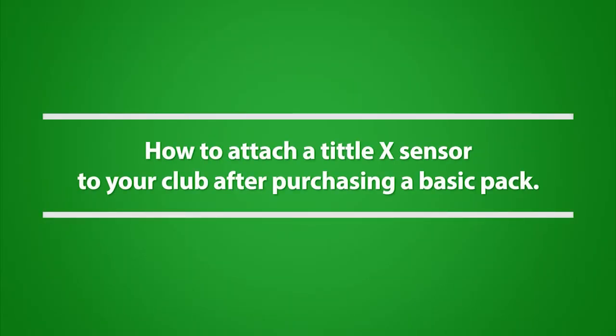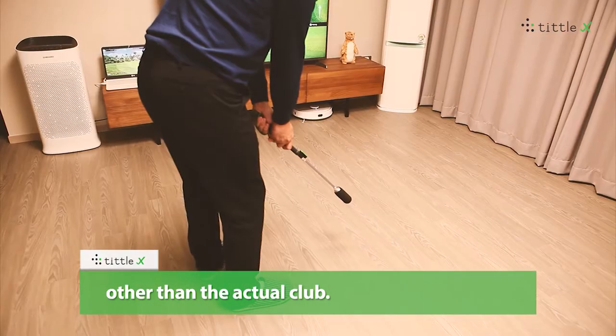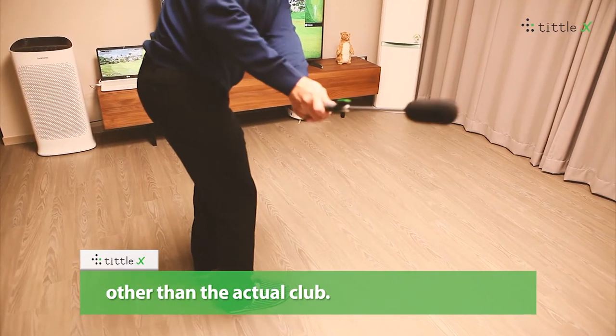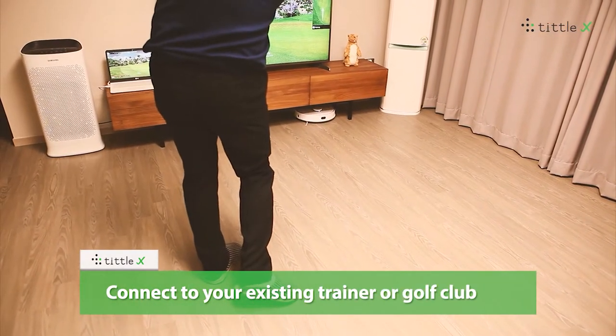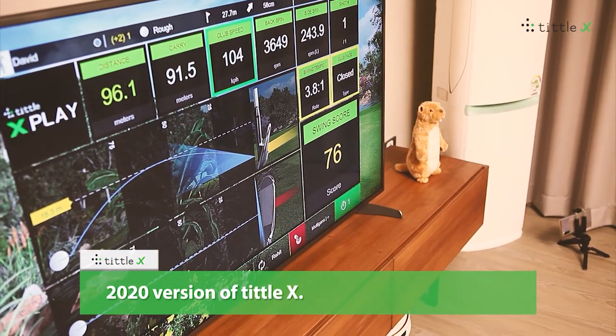How to attach a Tittle X sensor to your club after purchasing a basic pack. Tittle X can be attached to various practice tools other than the actual club. Connect to your existing trainer or golf club with the multi-band clip available in the 2020 version of Tittle X.